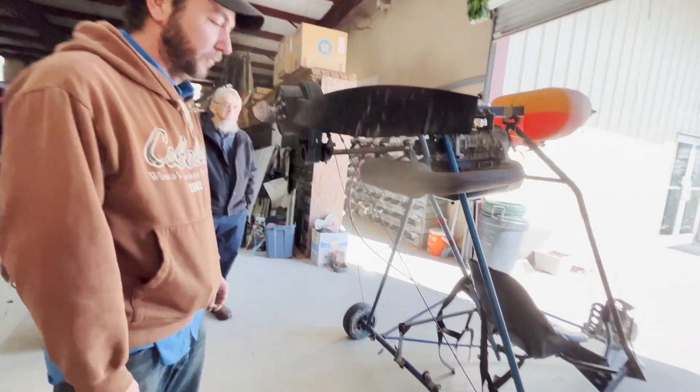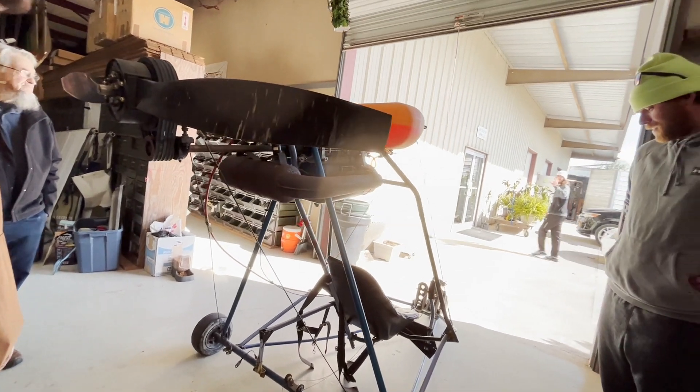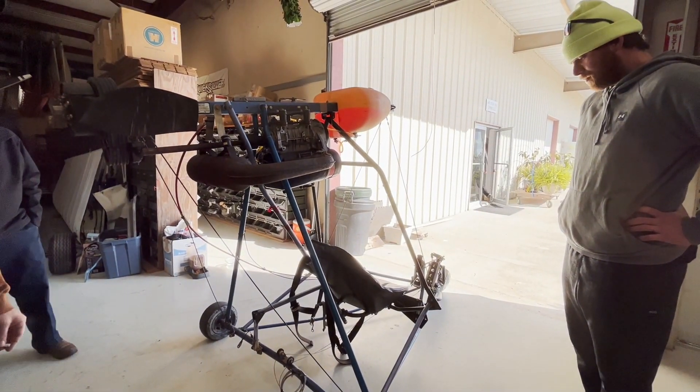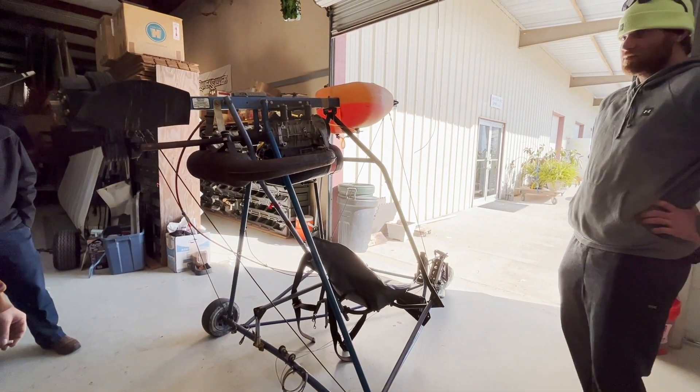I don't even use brakes. Flintstone style, isn't it? Yep. That's what I didn't understand — that's what people do. The ones that ain't got brakes, you just put it down after you slow down a little bit.